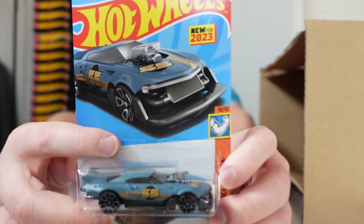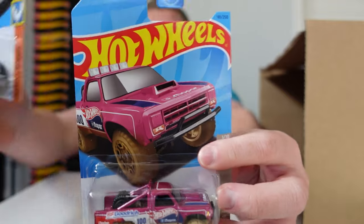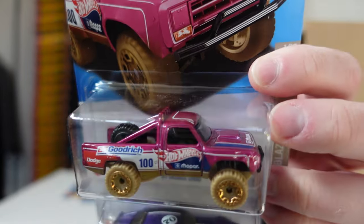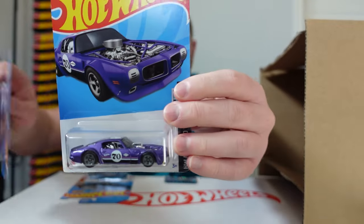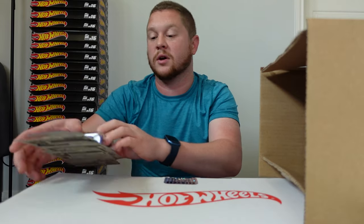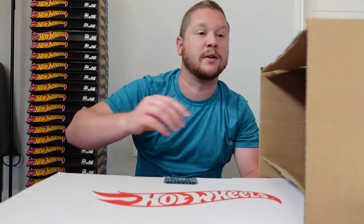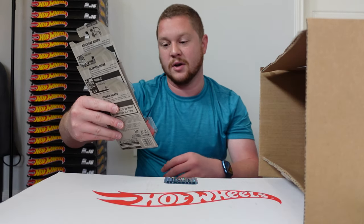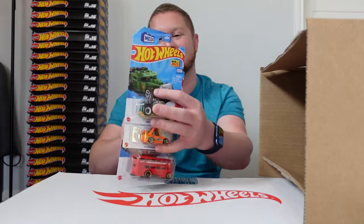We have the Mod Speeder, the '87 Dodge D100 which looks kind of cool in that bright pink, and then the 1970 Pontiac Firebird — this is actually a Hot Wheels Legends Tour winner from last year. It did come out in white, so it's kind of cool seeing it in purple and all the other color combinations they came out with.